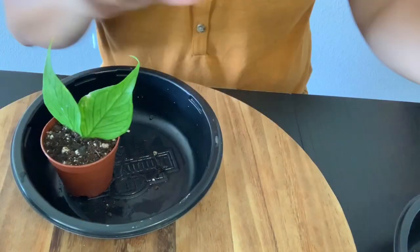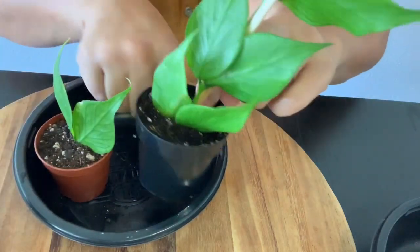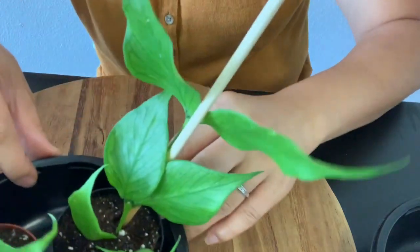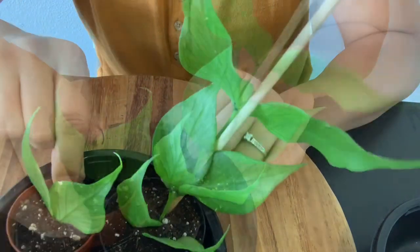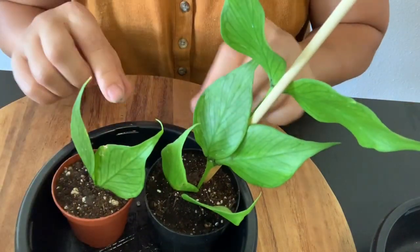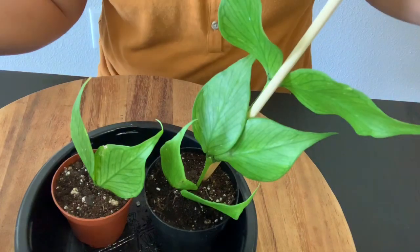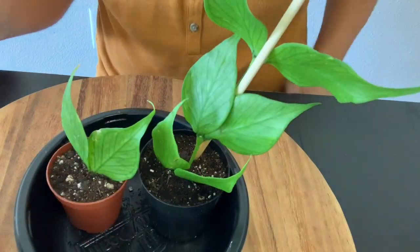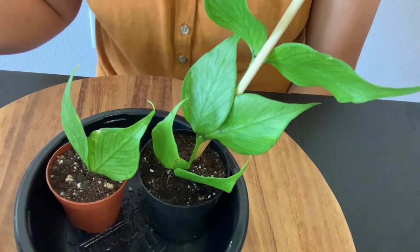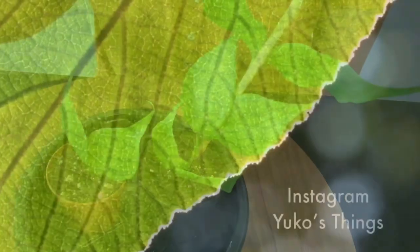Now I have two new plants. I'm gonna give them good water and see them grow. Do you like it? I love Hoyas — they're so pretty. That's it for today — quick potting. Thank you for watching, bye!